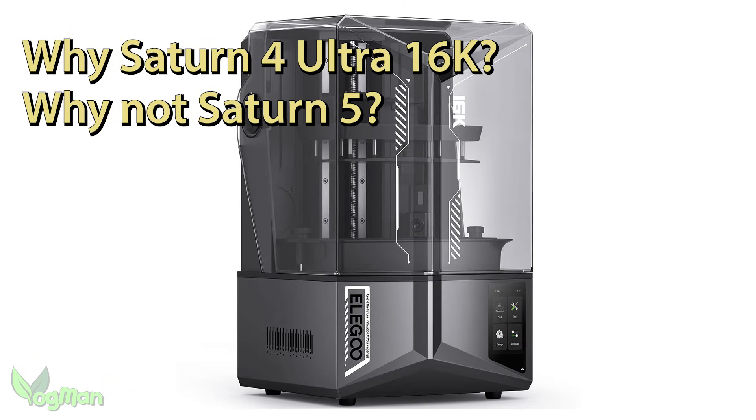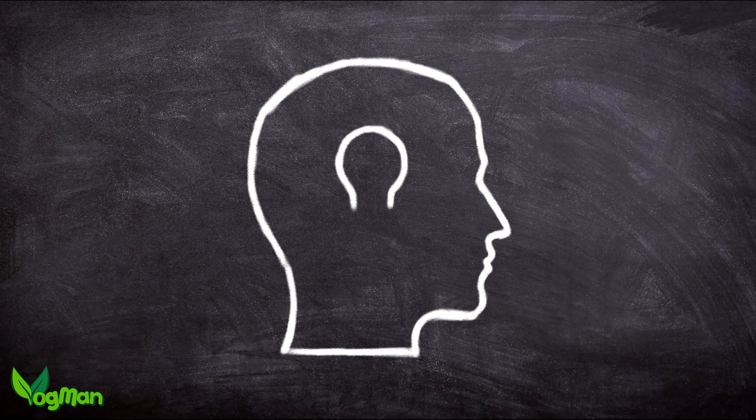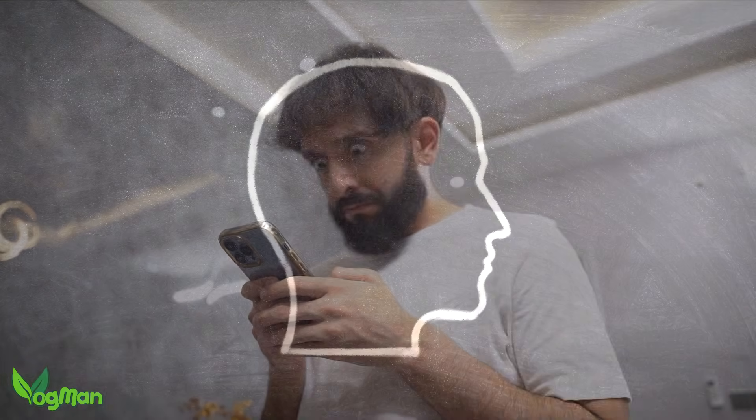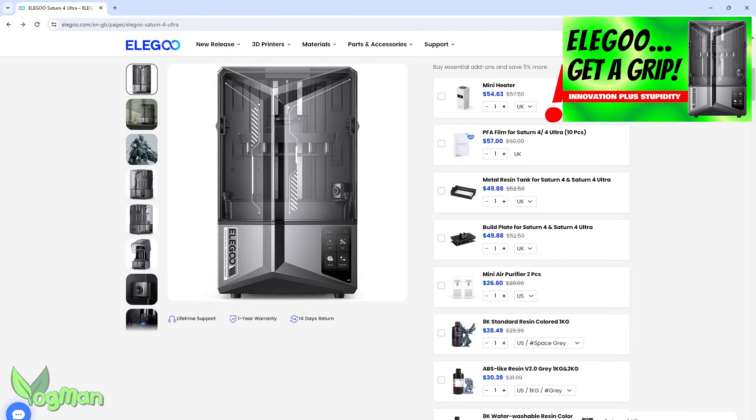Why the S4 Ultra 16K and not a Saturn V? I've no idea why Elegoo has resisted a name change. I can only imagine that they're holding back the Saturn V name for something different. So as I'm easily confused at the best of times, I'll try and review this as a separate product, but I'm going to be referring heavily to the previous 12K version.